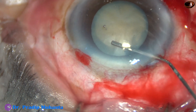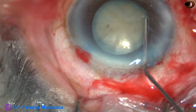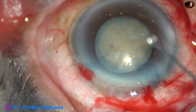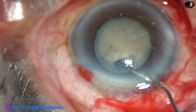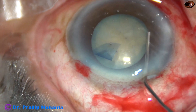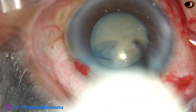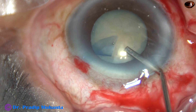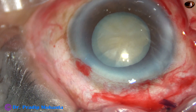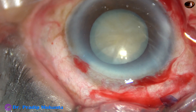This is hydrodissection. Fluid wave is being passed underneath the anterior capsular rim. And now this is a bit of adrenaline — I want to see if the pupil dilates a little more by application of adrenaline. Yes, it has dilated a little more, and this will help me in chopping and emulsification of the nuclear mass.